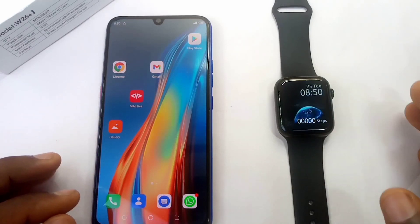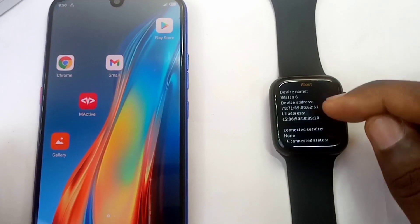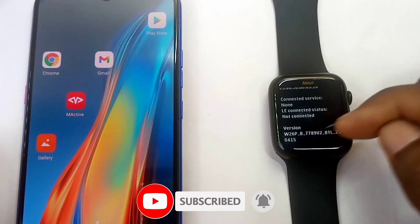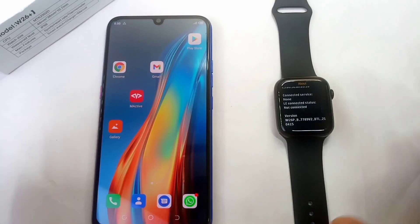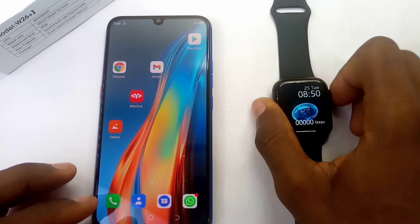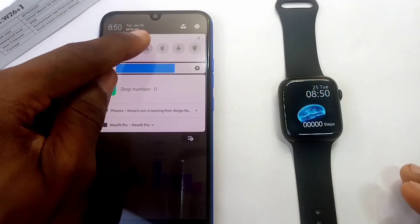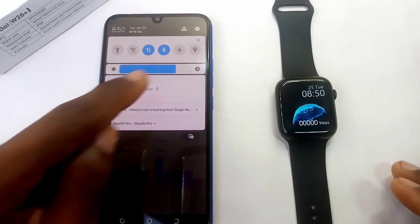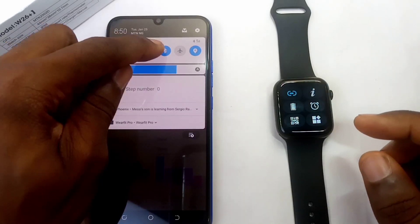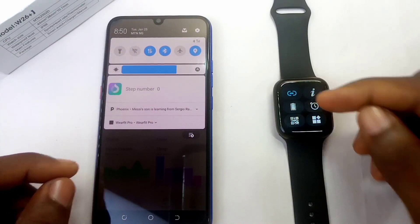People have been asking if I'm using a different watch. From this place, you can check the info icon — you can see 'Watch 6', and if you scroll down you'll see the version W26P, which is W26 Plus, along with the serial numbers. So this is the W26 Plus smartwatch, not any other. Now let me connect — I'll turn on my data connection, Bluetooth, and location/GPS. Once those are on, it's going to connect.